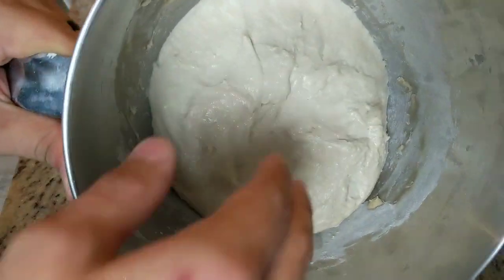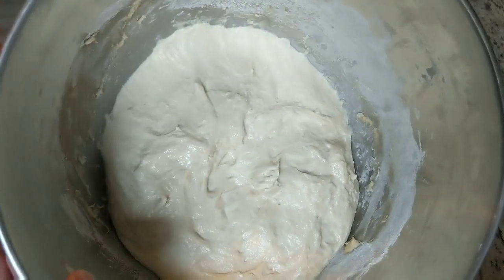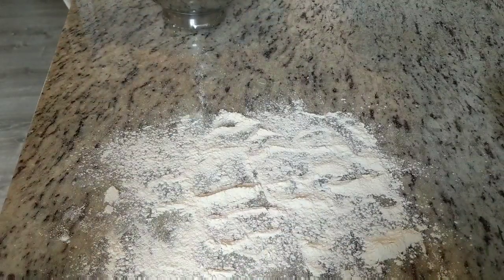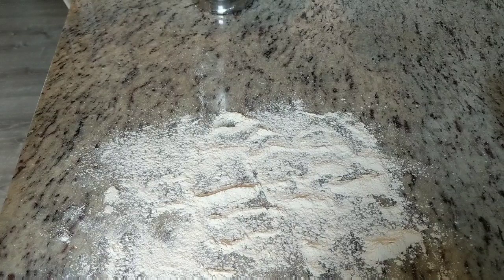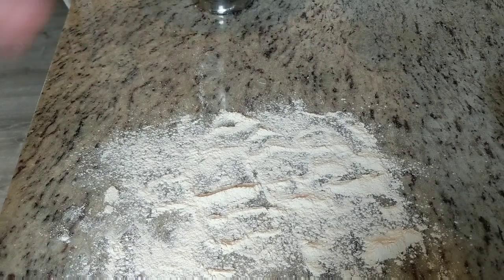Here's my dough. It's been bulk fermenting for about four hours and I think it's done. The two things I found are important in getting an ear on your bread are the shaping and the slashing, or the scoring. I used to think it was just scoring at a shallow angle — one long slash would get you a good ear — but ever since I started shaping my dough differently, I've been getting it every time instead of just about half the time. So I think the shaping is important too.